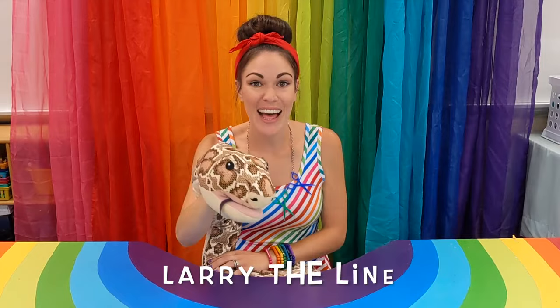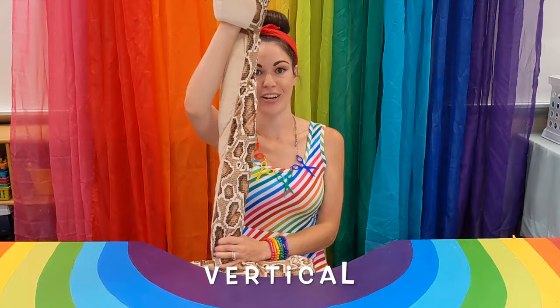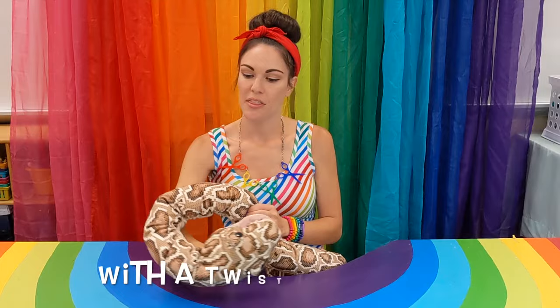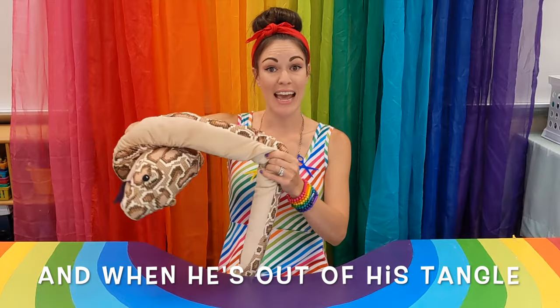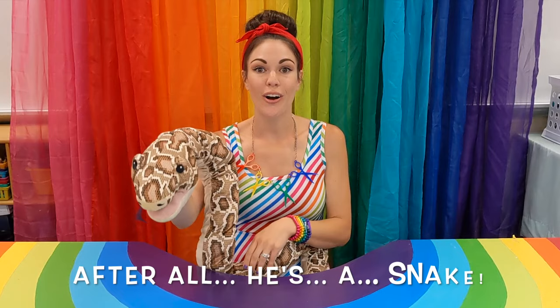Remember, repeat after me. Larry the line is a friend of mine. He can make three straight lines for me. Vertical, diagonal, horizontal. Any curve he can learn with a twist and a turn. And when he's out of his tangle, he makes a great angle. Any line he can make, after all, he's a snake.